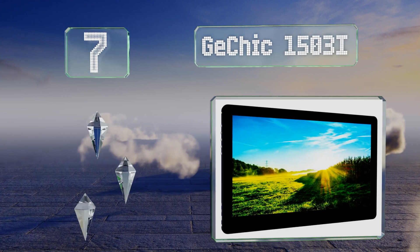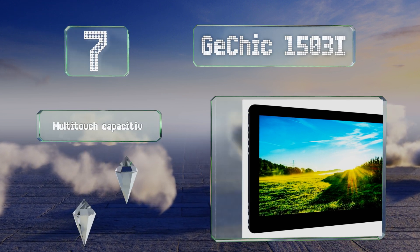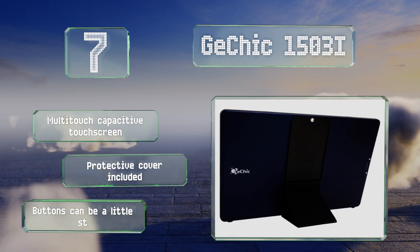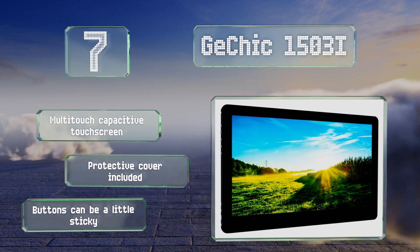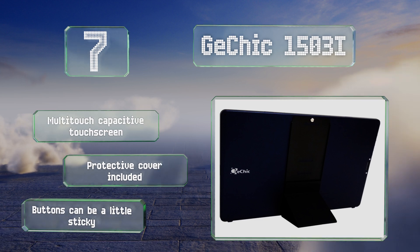At number seven, users with diverse connection requirements should consider the 15.6-inch GE Chic 1503i, which boasts HDMI and VGA ports that allow you to plug in a variety of devices. It's barely more than a centimeter thick so packing it up is a breeze. It's equipped with a multi-touch capacitive touch screen and a protective cover, but the buttons can be a little sticky.